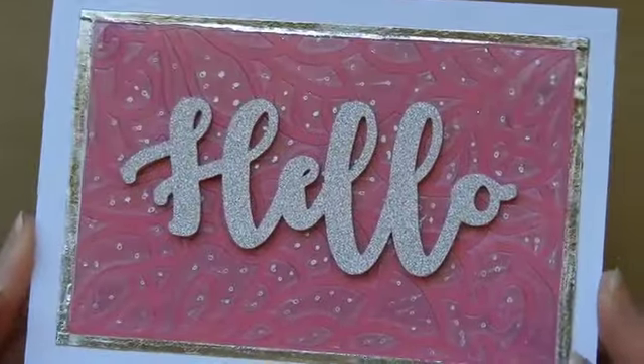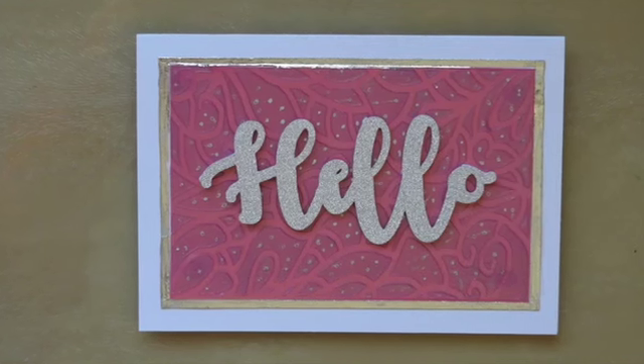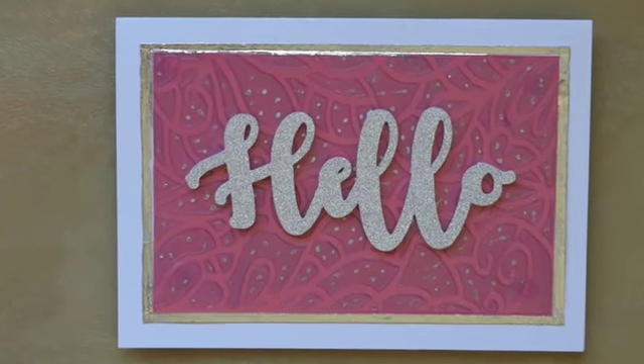I hope you've enjoyed it. Thanks for watching. Please share and I'll see you again soon. Bye bye.